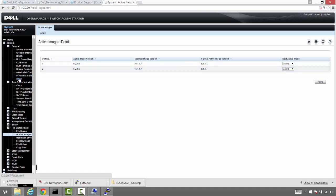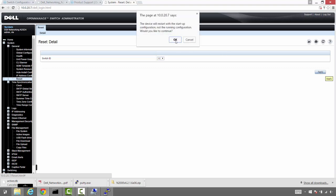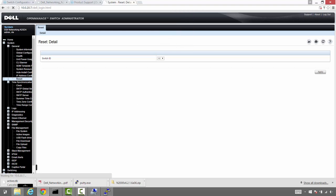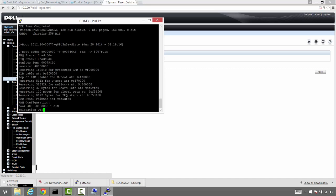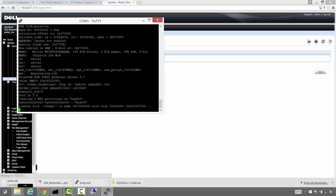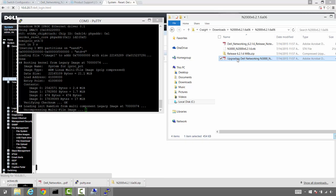Let's go ahead and reset the whole stack — this takes maybe two minutes. Apply and hit OK. Nobody is connected to it, so we're good to go. We already saved our config. We're going to watch the boot process via PuTTY. There's also a command in the firmware install guide to update the boot code after the firmware upgrade — we'll need to do that and then reload one more time.